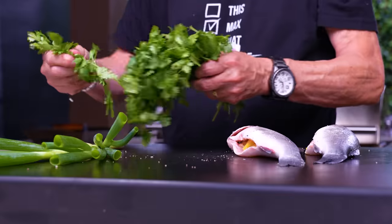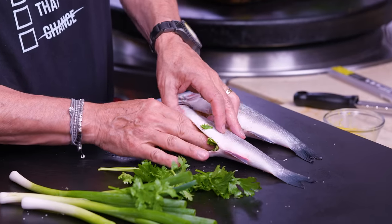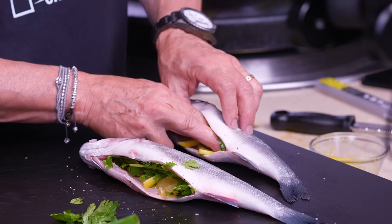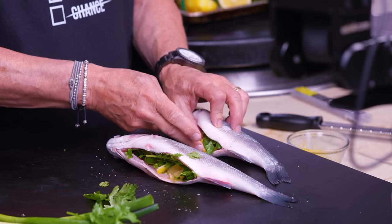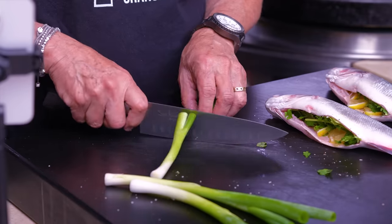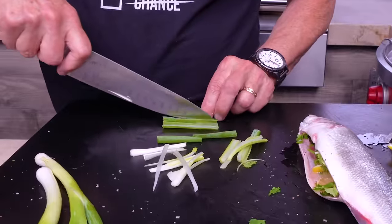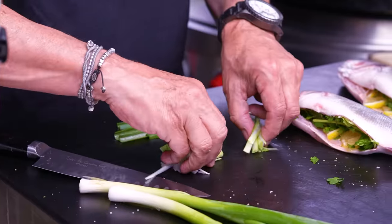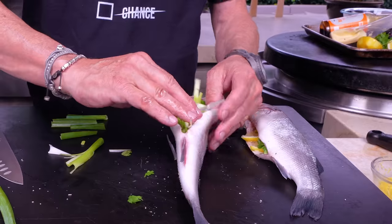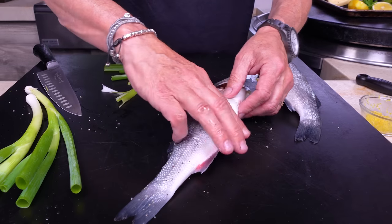Get some cilantro — stems are fine — and cram them inside both sides. Cooking fish fillets is lovely, but this is the way to go; it's much more exciting. Cut the green onions down the middle. We have one more use for the dark green tops in a couple of minutes. Just shut the door on your fish — there's one done.